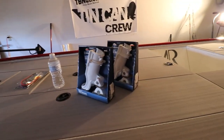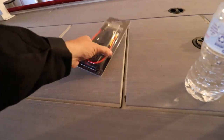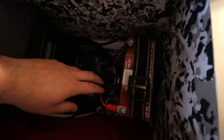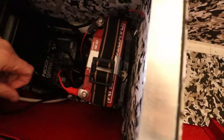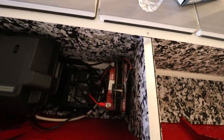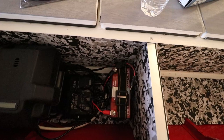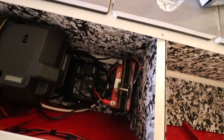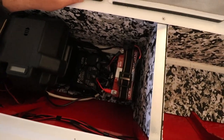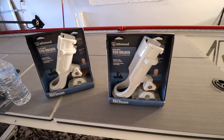This boat needs some rod holders, so I got two at-wood rod holders - they are white to match the rest of the boat. We also got some trolling motor quick disconnect cables. I already have the trolling motor set up, but in the last video I attached the battery and mentioned I'd have to unscrew and screw in the wires every time. Everyone commented to get quick disconnects or an on-off switch, and I was like, that is a genius idea.